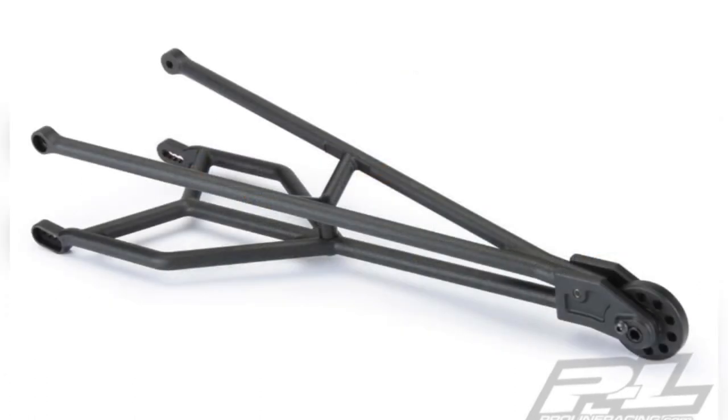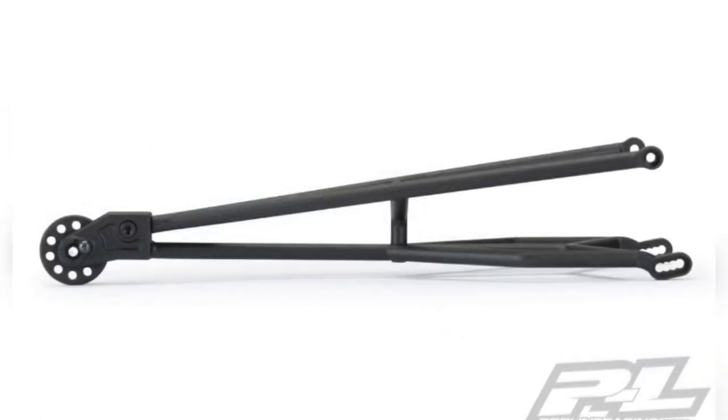The ones that you see on your actual car, so it does give that scale look. You get your pre-built Stinger wheelie bar in the package, an extra wheel in the package, and you also get your mounting hardware and shims as well.